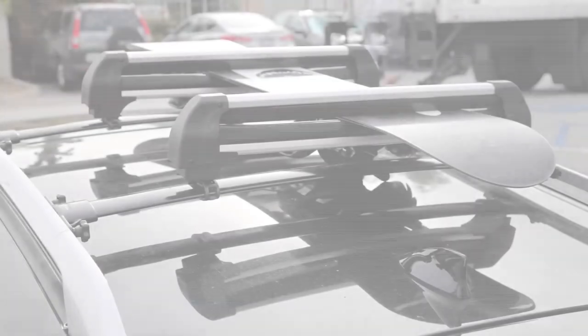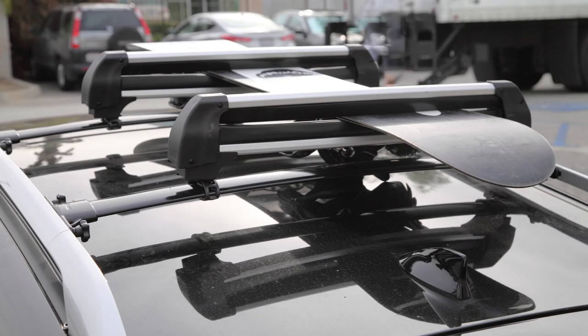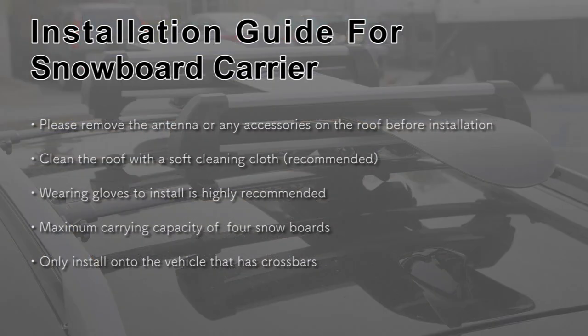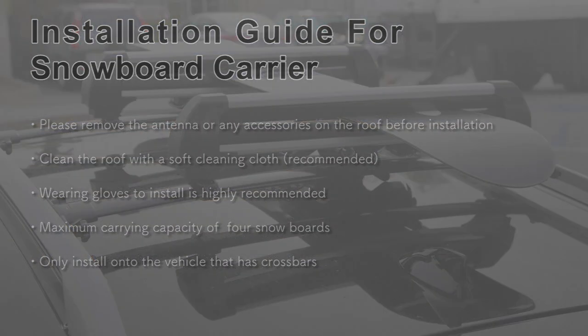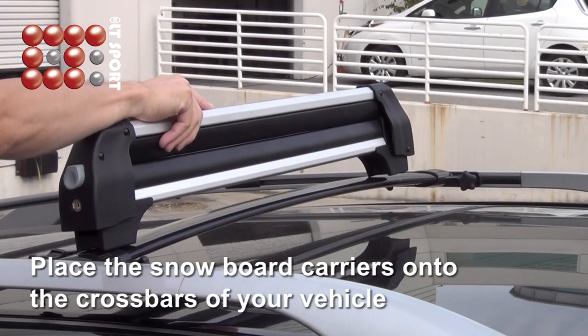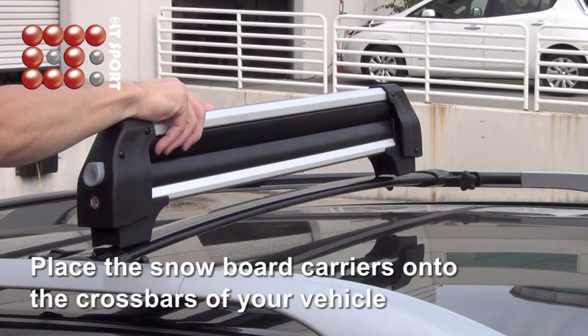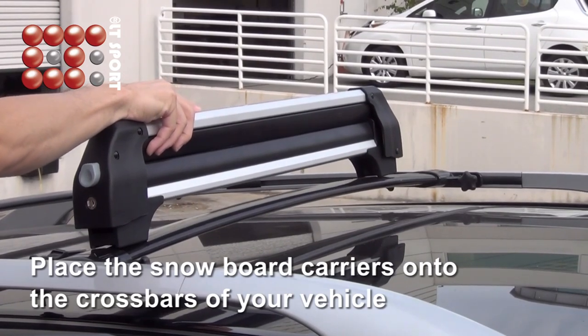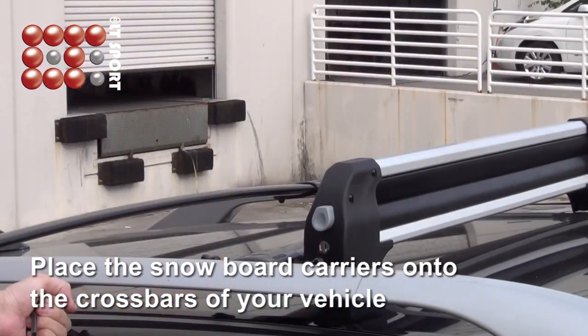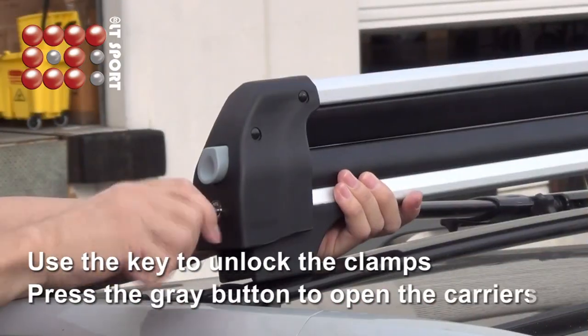In this video we will show you how to install the snowboard carrier on your vehicle. Make sure we have all the parts before starting the installation process. First, place the snowboard carrier on the crossbars of your vehicle. You can install them symmetrically in the center of your vehicle, or closer to the side for easier access.